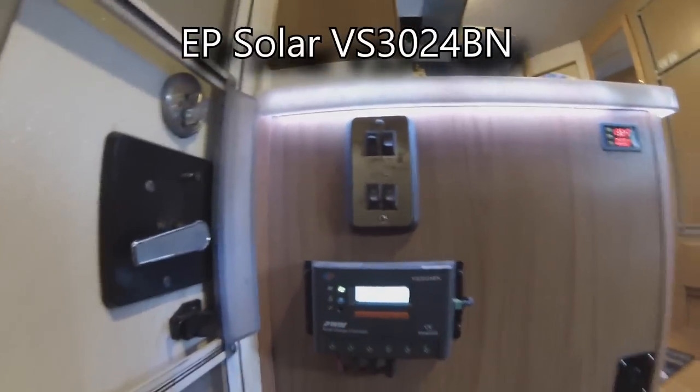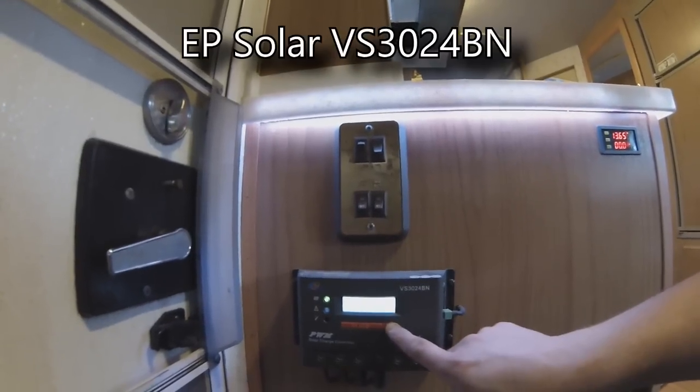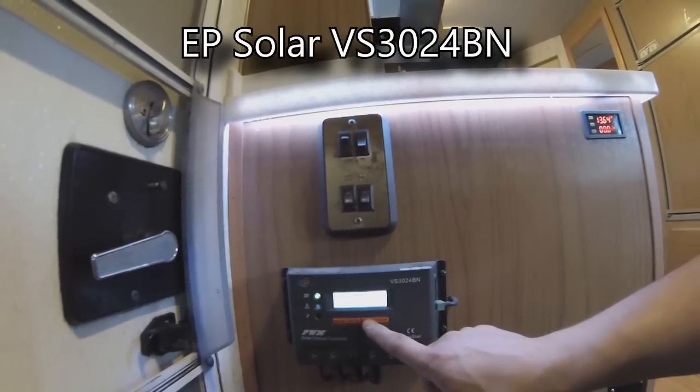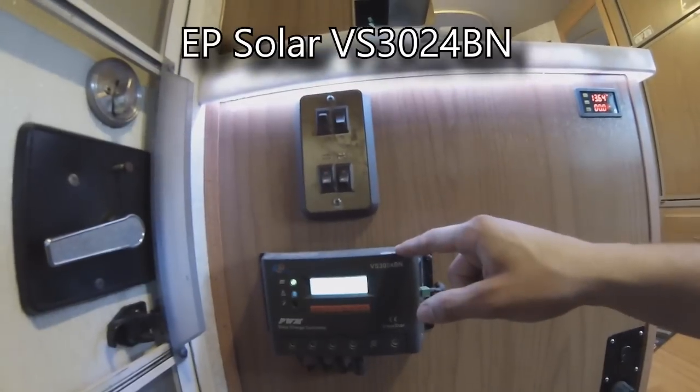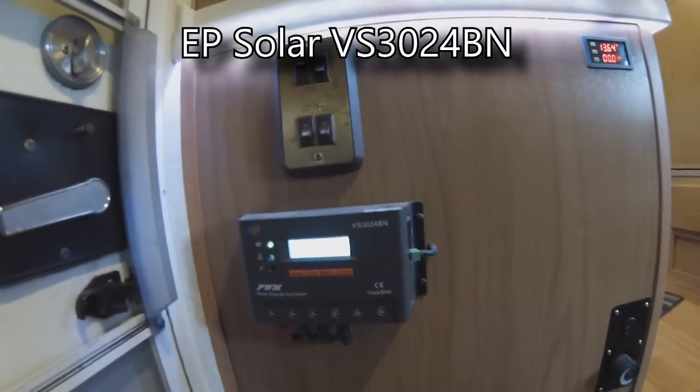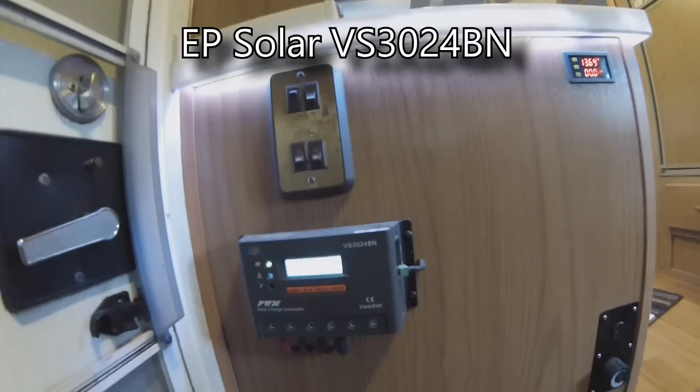I have an EP Solar 30 amp charge controller — it's a ViewStar PWM charge controller. I absolutely love this charge controller, but the one thing that I don't like is the state of charge always says it's too low when the solar isn't putting any amps into the system. When the solar is putting amps into the system, it says a perfect number. The state of charge on here isn't an actual state of charge of the battery — it's the state of the solar, how much it's charging. It's a weird thing; it should have been done differently in their software.